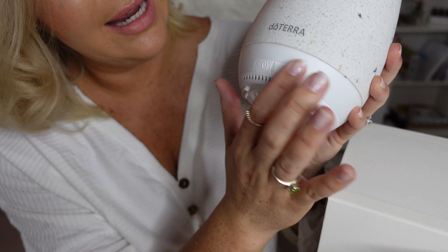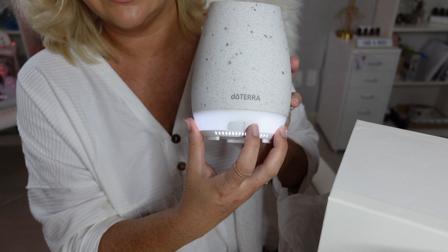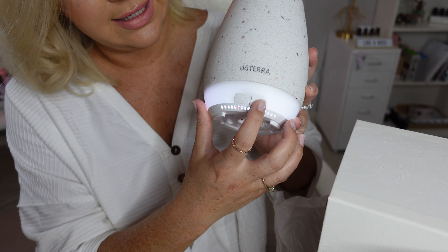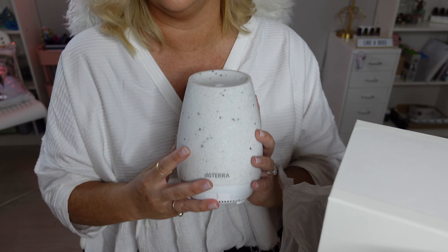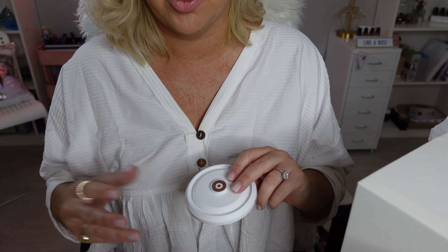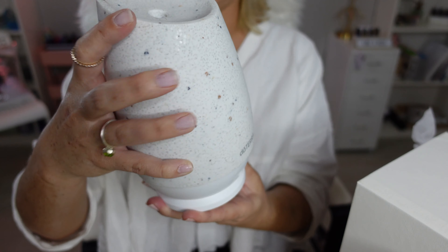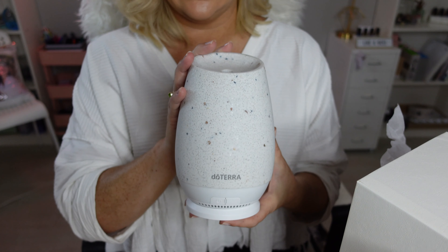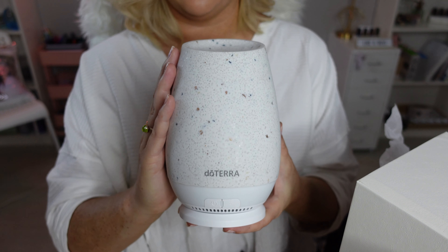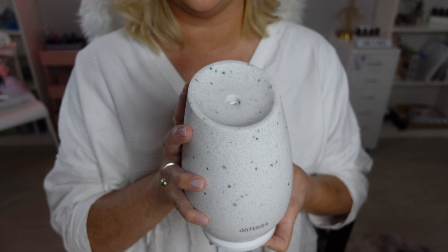Oh my gosh, it's absolutely gorgeous and pretty simple to use. You have your power button. And then you have your lights where you can run it — go through all the different lights: purple, orange, blue, white. Very cool, very beautiful. If you're looking for a beautiful diffuser that you can also move to other rooms easily, this would be your diffuser.